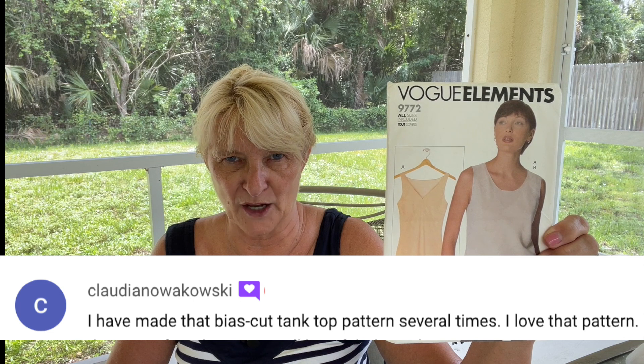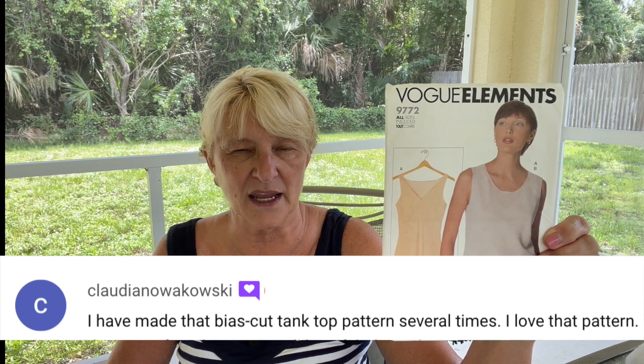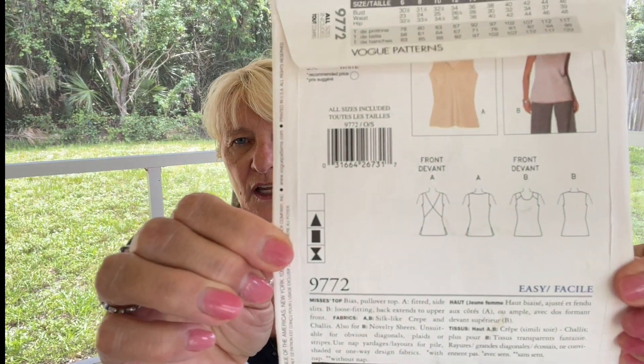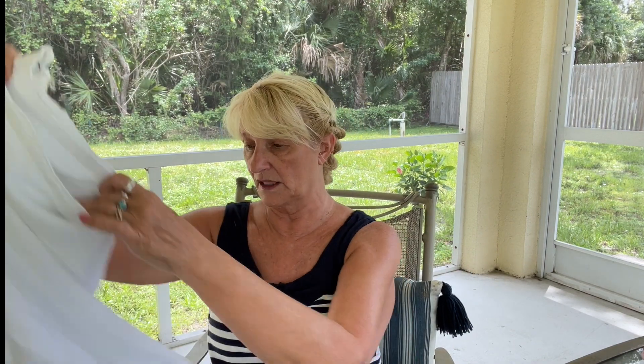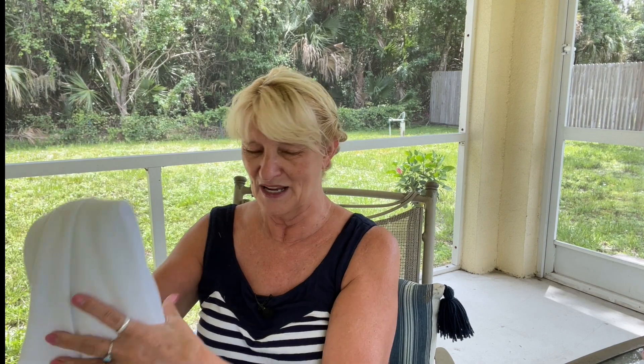I'm going to start out with this tank top from 1997. This is Vogue 9772. I had someone tell me this was an excellent pattern — she loved it, she's made a lot of them, and it is a bias cut tank. I am so encouraged to hear that because I just think the style lines on this are beautiful. I am going to use this thrifted linen skirt that I got. It is cut on the bias, so that's already done for me. All I have to do is figure out how to lay out the pattern correctly, and it's going to become this bias cut tank.